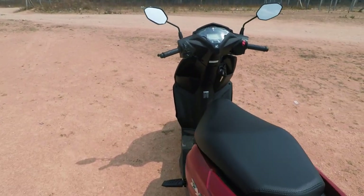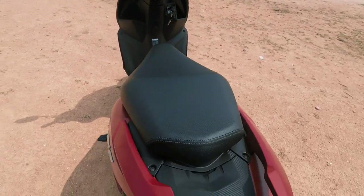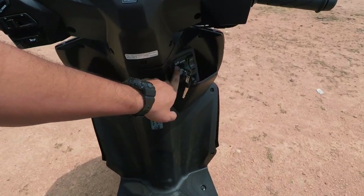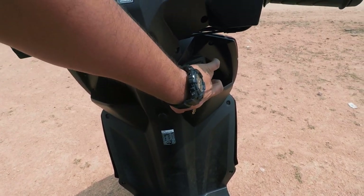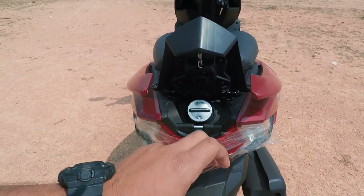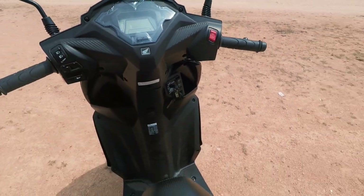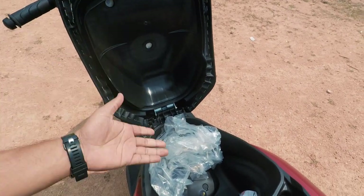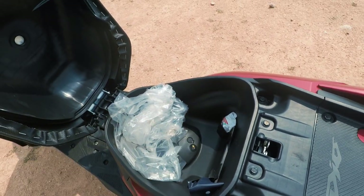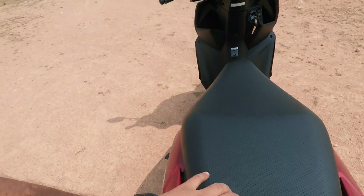The BS6 vehicle has a silent start feature. Here we have the external fuel filler. For the fuel or seat mode, we have the fuel filler and the seat opening the same way. The storage also has a decent amount of space — the tool kit and the first aid kit. If we have a half-face helmet, we can easily store it under the seat.